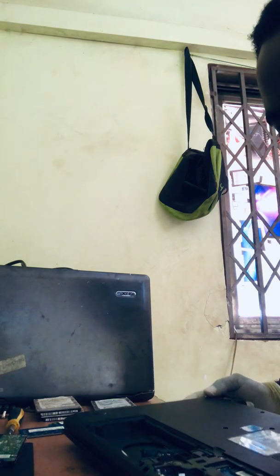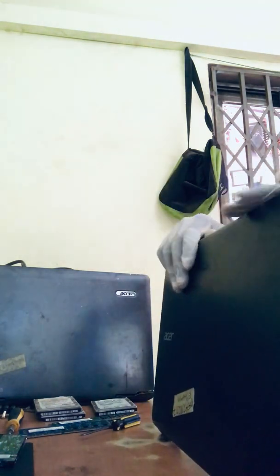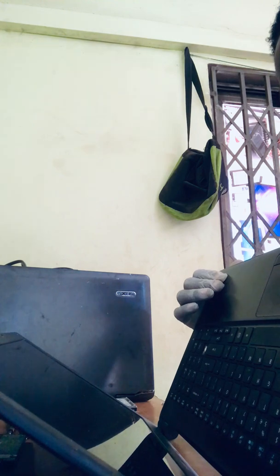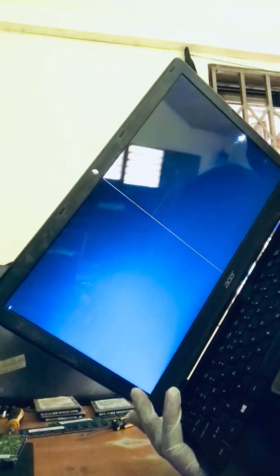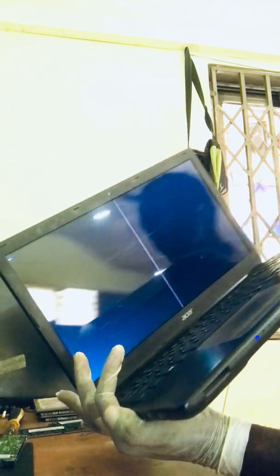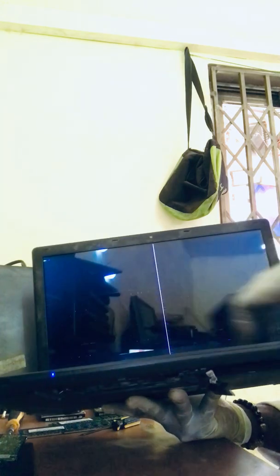We're going to have to open the whole thing up. Let's plug in the charger again and turn it on to see what's going to happen. Still nothing — oh, it showed up! Look, it showed up. I think there's something wrong with the screen. I'm probably going to change the screen in a different video — you can see this kind of line in there.